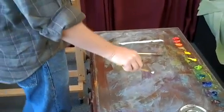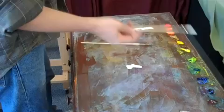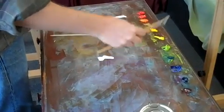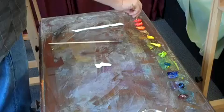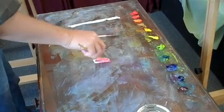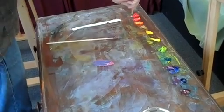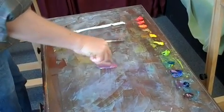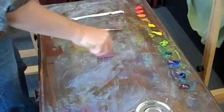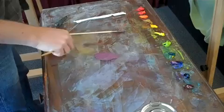I want to show you a luminous secondary color — purple. One way I've seen it mixed many times: people grab their cadmium red and their ultramarine blue, and they mix that to the temperature according to how much blue or red they want. Then they test it for value on the canvas.